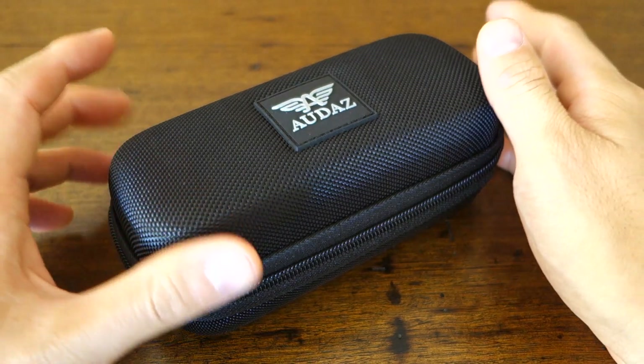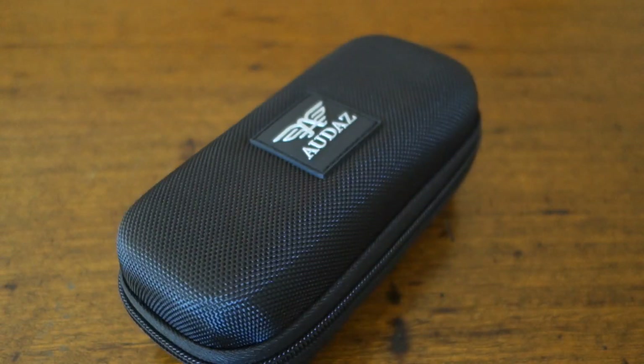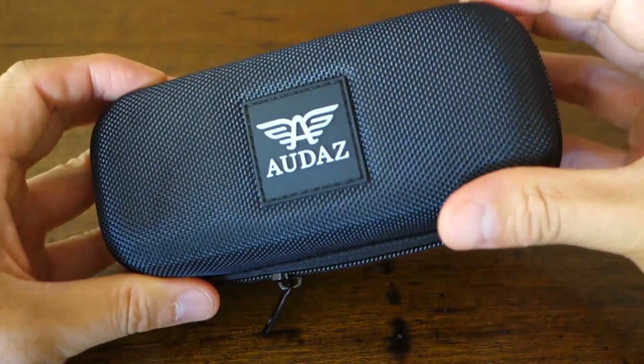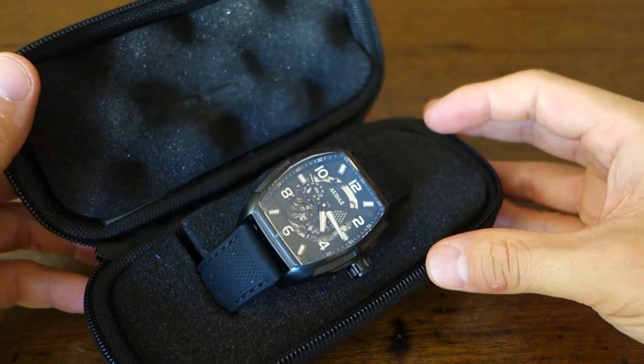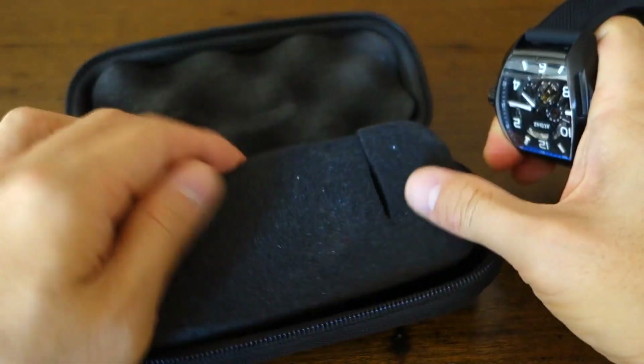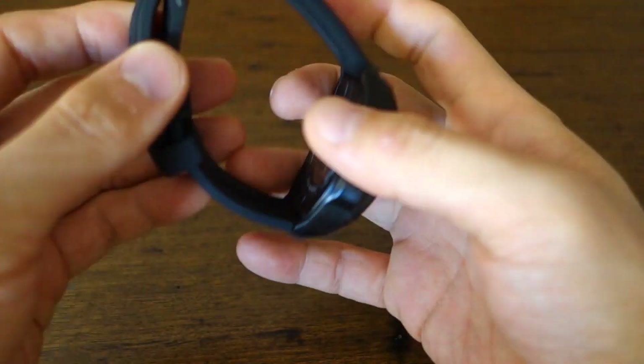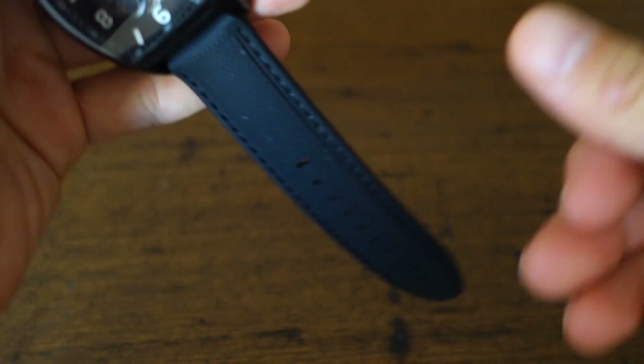Kudos to them for going in a different direction with this particular release. It comes in this typical, very utilitarian, travel-protective type case. Let's flip the camera around and take a closer look. Here we have the packaging on the table. Let's have a look at spin ability — with the weight of the watch in the middle, that's not bad, at least a three and a half, despite the bit of friction you'd expect from this practical, protective travel case. I don't actually have any documentation to show you; they've just sent me the plain watch.